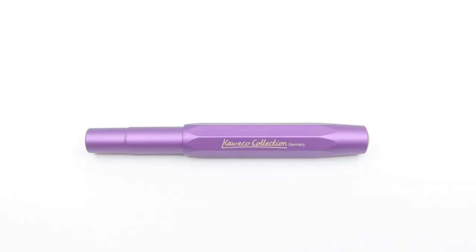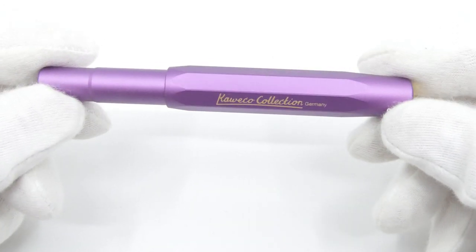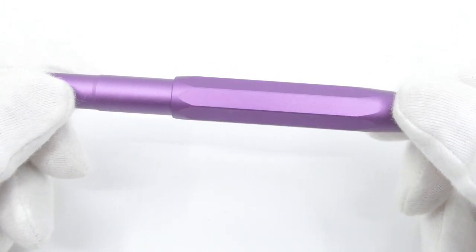The Vibrant Violet is a special edition in the popular Kaweco Allsport range and will only be available for the year 2021.